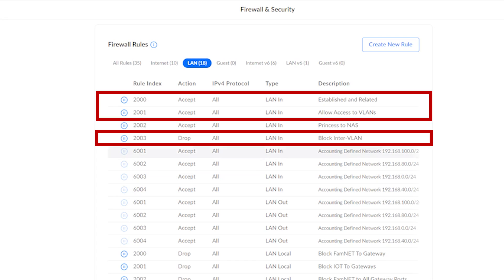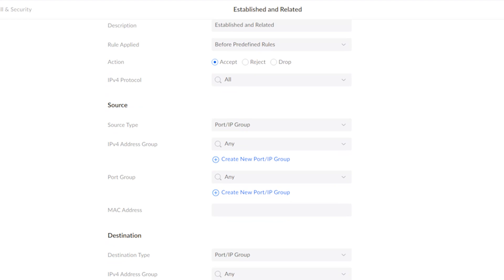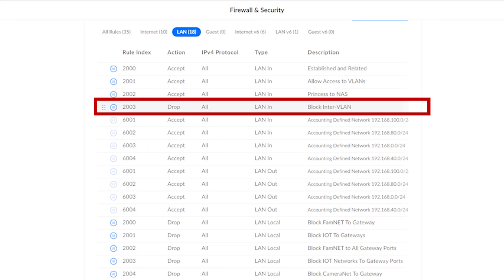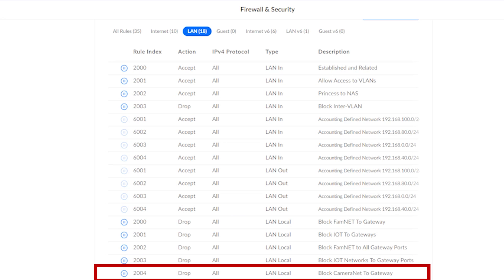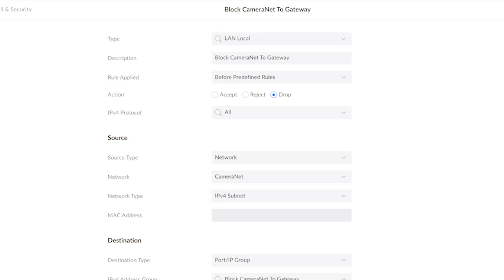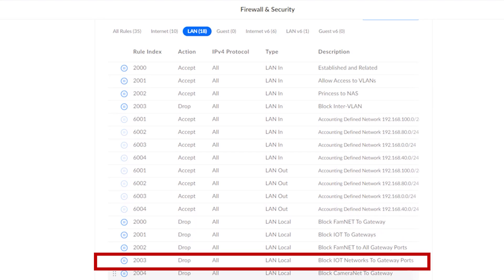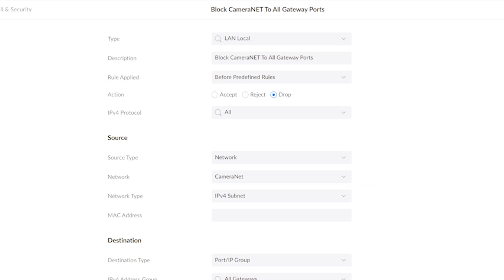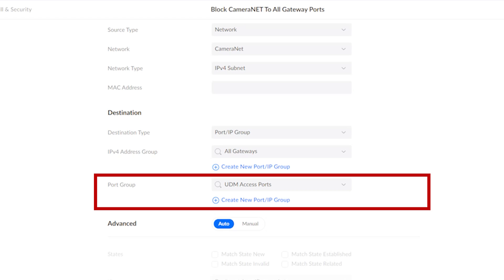The first set of rules are universal to all VLANs on your network, not just this new camera network. Rule one: accept established and related connections — once a connection is initiated it's allowed to communicate until interrupted. Rule two: allow access to VLANs from the main network. Rule three: block all inter-VLAN communication. For camera-network-specific rules, the first blocks the camera network from all other gateways using an IP group listing all other VLAN gateways. The second blocks gateway ports — denying access to UDM ports 80, 443, and 22 — using both an IP group and a port group.